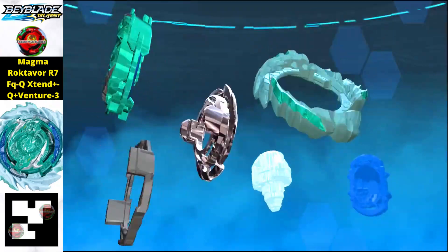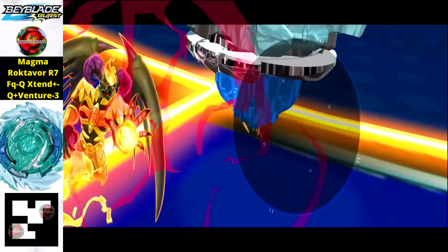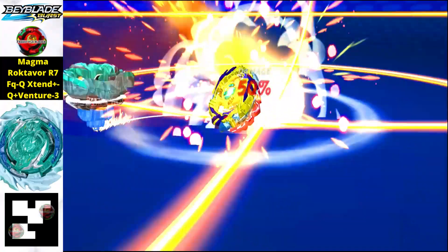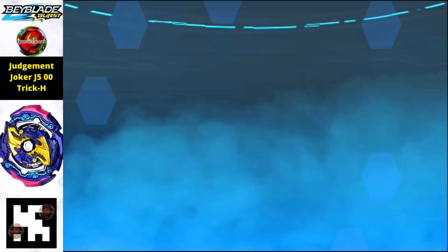Next is Magma Rooktavor R7 FQQ Extend Plus Q Plus Venture 3 — quite a few Q's in the name. Just scan the QR code to get this beautiful beyblade in your Beyblade Burst Quad Strike app.